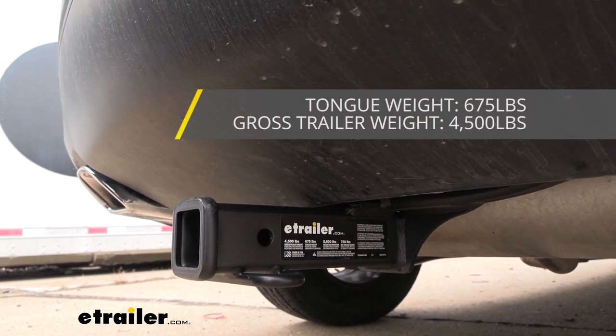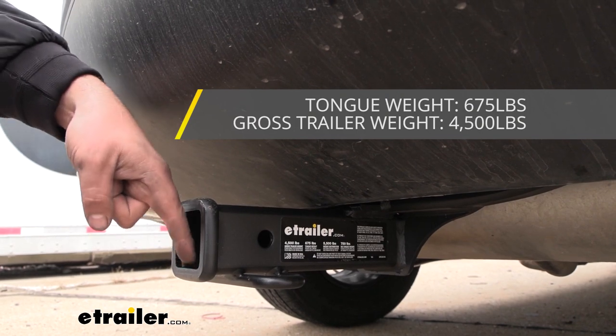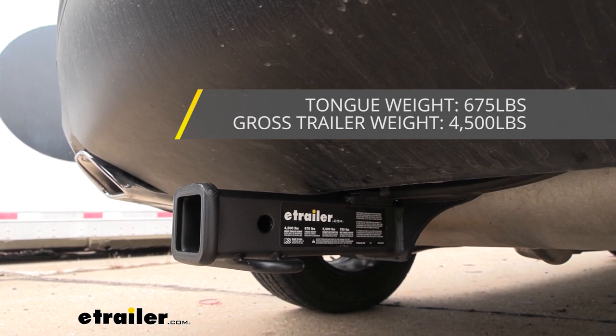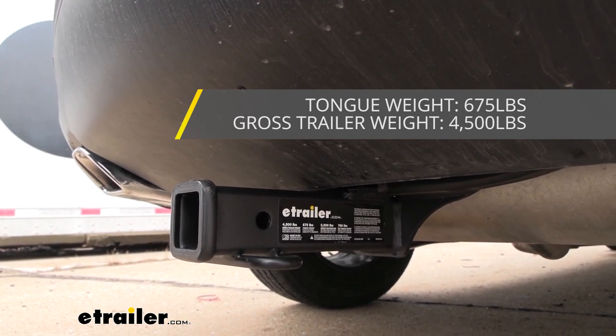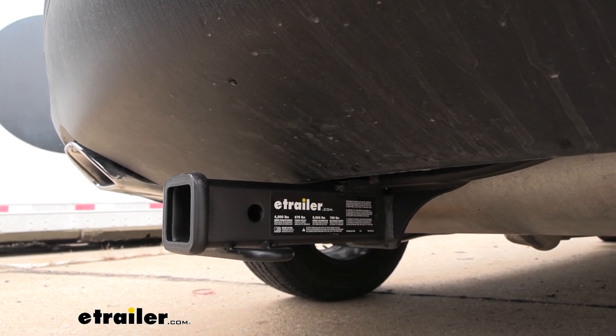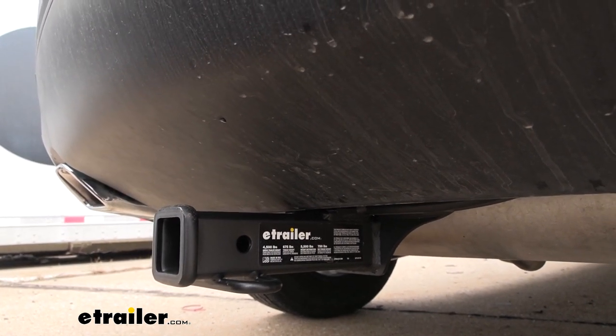We also have a tongue weight rating of 675 pounds, which is going to be that downward pressure put on here — so some of your suspended accessories like your cargo carriers and bike racks. Now 675 is pretty good so you should be able to load those up pretty well without going over it. This can be used with a weight distribution hitch, which is going to bump those numbers up a little bit.